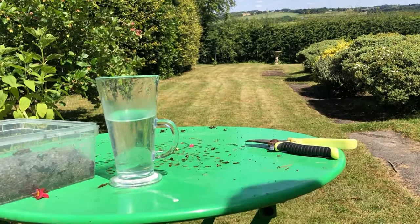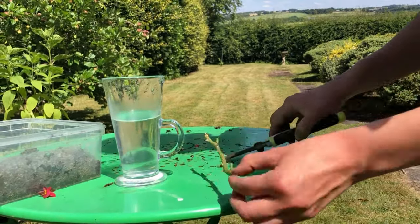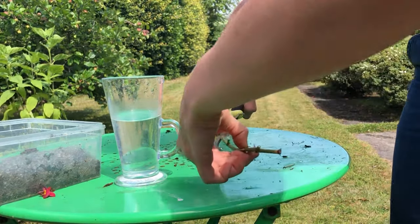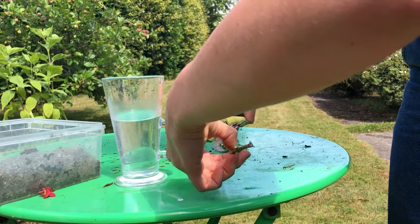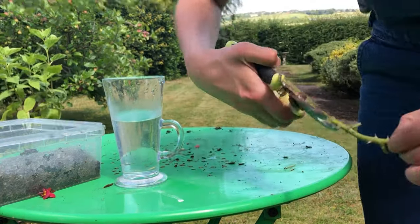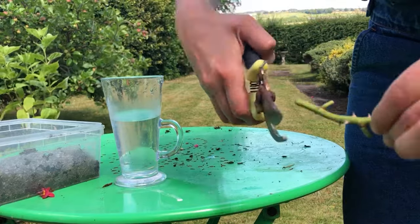Remove the lower leaves from each cutting — you can leave a few leaves on the top, or I like to get rid of them all. Then, this is optional, but you can dip the base of each cutting into a rooting powder. I then cut small incisions into the very base of the cutting; this will help it to root.